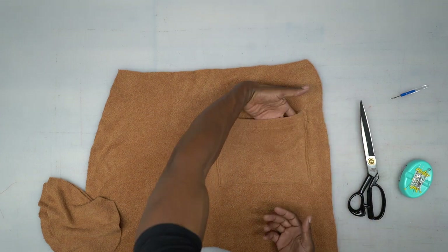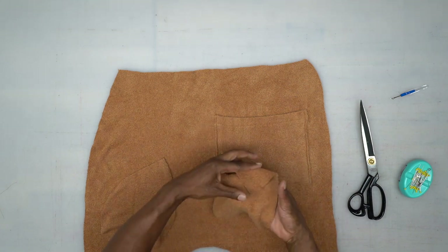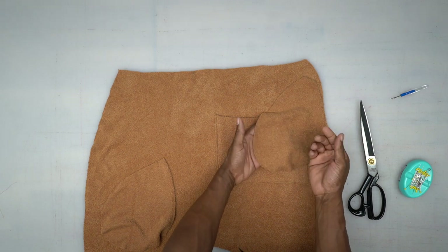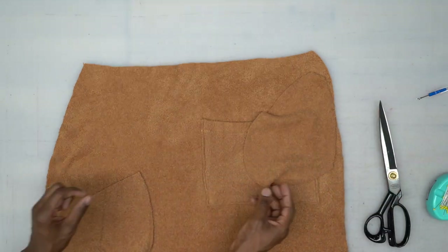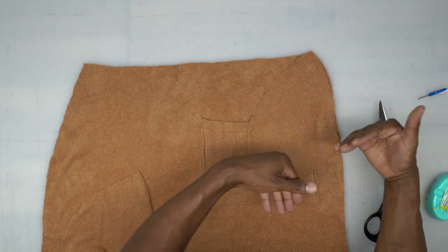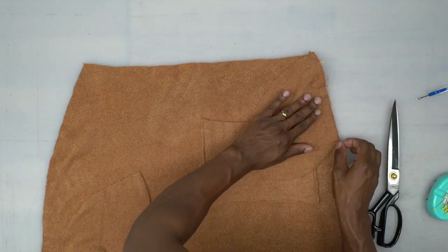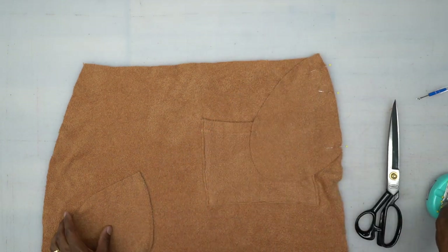Now that the back pocket is in place, we can move along to our side pockets. I have the same material for the pocket bags attached to the back, and I put a lighter fabric on the front so you won't see the pocket bag shape through the front. For the back, you want to at least use the same fabric, because when you open the pockets you can see the back of the pocket bag first. There should be a notch to line up — pin the other one the same exact way.